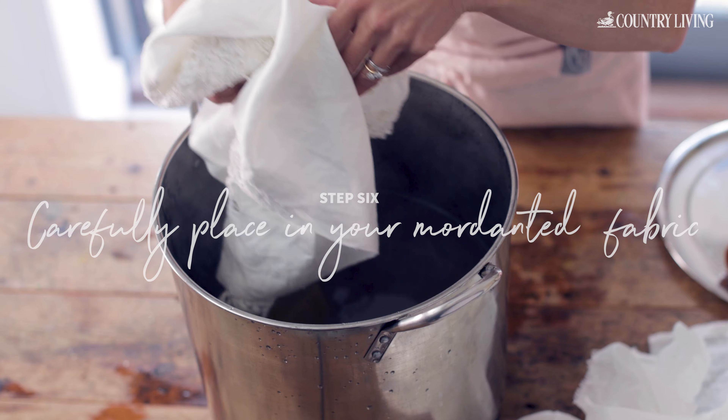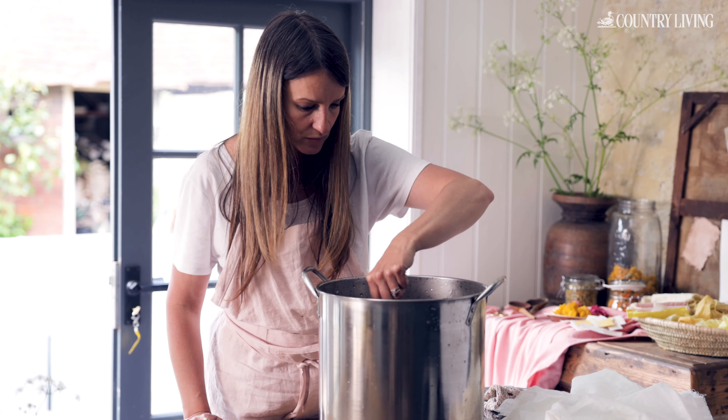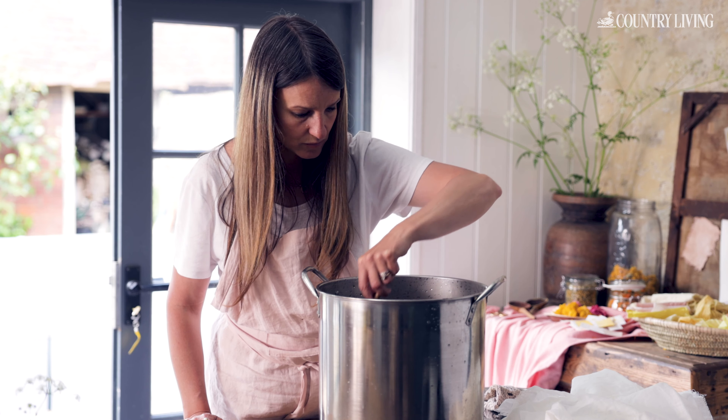Place damp linen fabric into the dye bath. You will need to mordant your fabric first. For instructions on how to mordant your linen, see below.